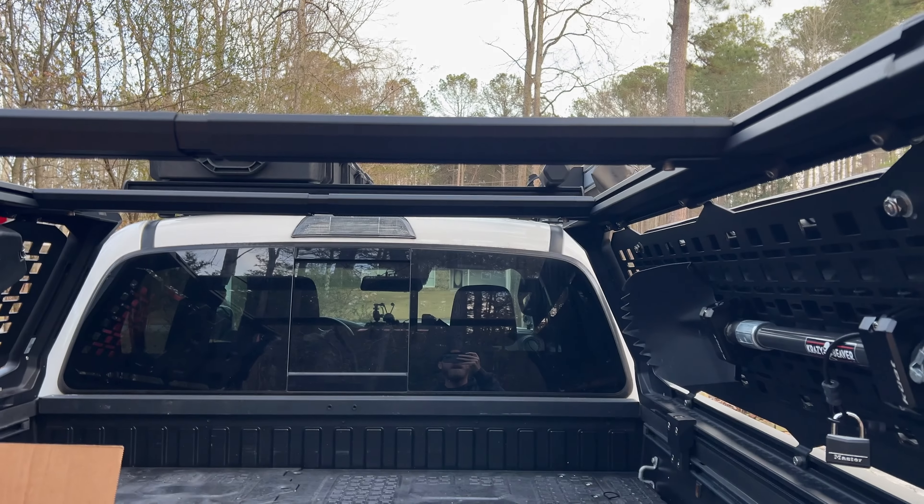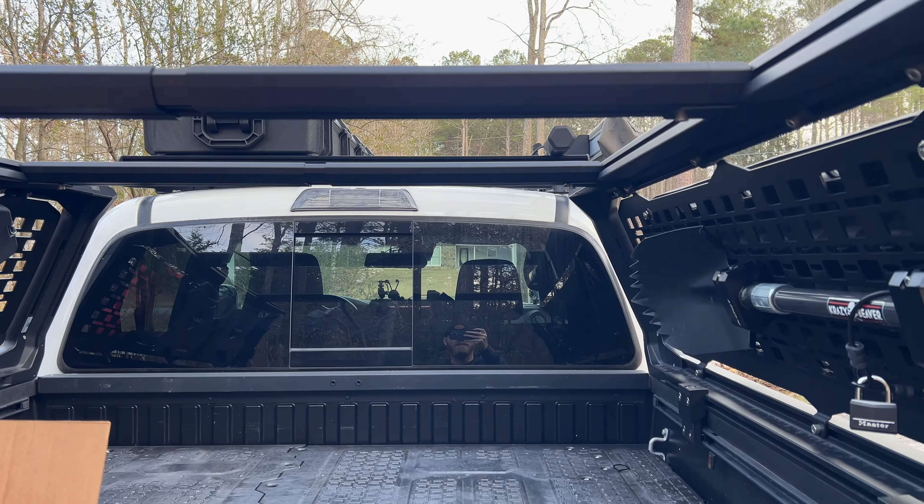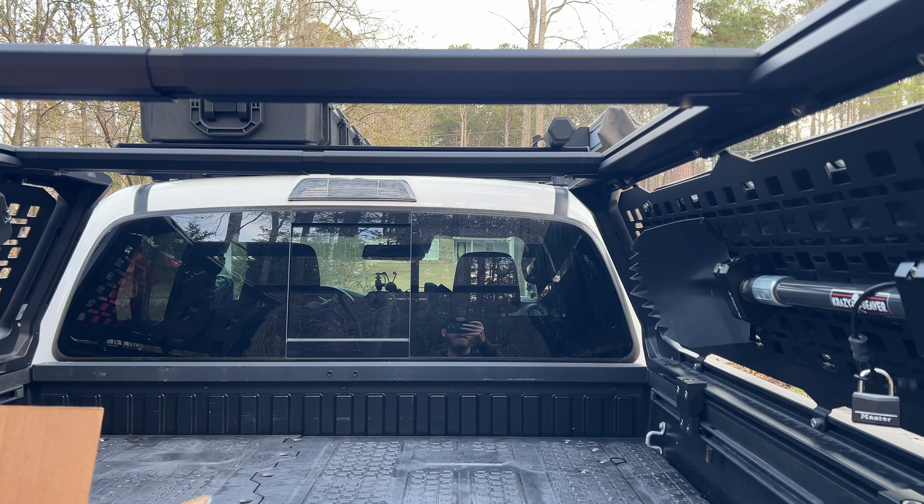I'm about to mount some stuff on the top of the bed rack, so stay tuned. If you like this video, please like and subscribe. Let me know what you think.